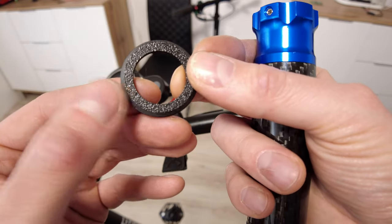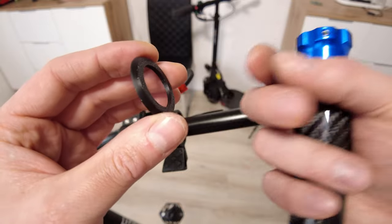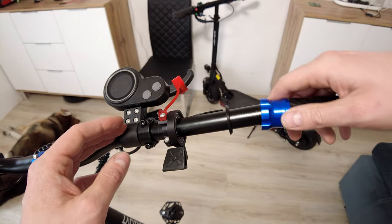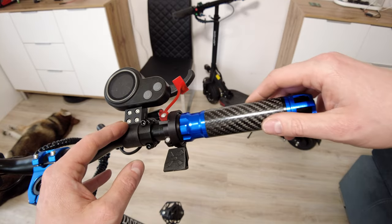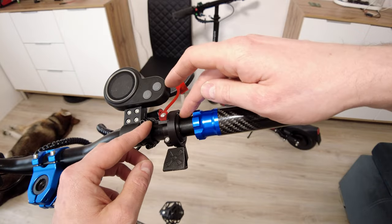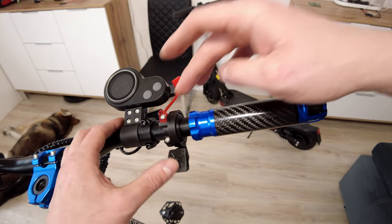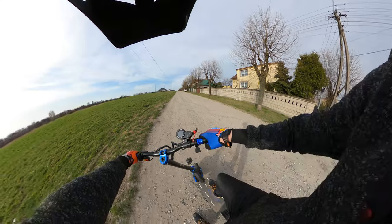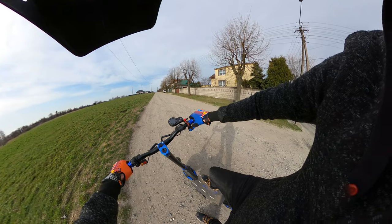At the end we have to add the included washer. One side is kind of raw - that raw side has to be outside, so we insert it like this, and then place the grip. This washer is a safety washer because thanks to it you are sure that the grip will not block the throttle. Now it's pretty much done.